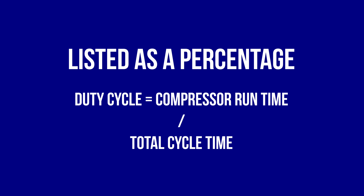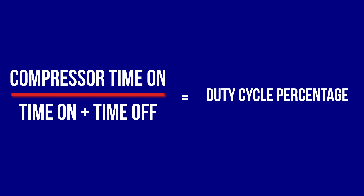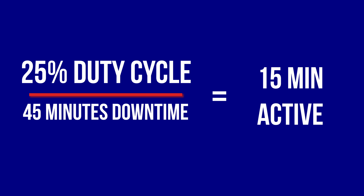There is one last spec you should know about, and that's duty cycle. Duty cycle is the amount of time a compressor motor can safely operate before it needs to shut down and cool off. Listed as a percentage, the duty cycle equals the compressor runtime divided by the total cycle time. For example, if a compressor has a 25% duty cycle, you will need 45 minutes of downtime out of every hour, meaning it can be active for only 15 minutes. A compressor with a 50% duty cycle will need 30 minutes of off time for every 30 minutes on. For car enthusiasts, compressors with short duty cycles can pose a problem with continuous-use air tools like grinders and sanders. Be sure to get a compressor with a large tank, big motor, and a duty cycle rating of 50% or more if you plan on using all sorts of air tools.